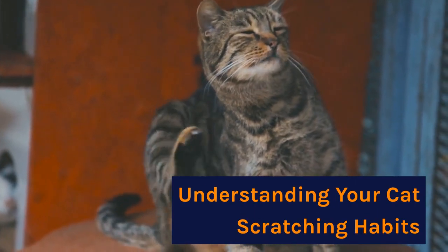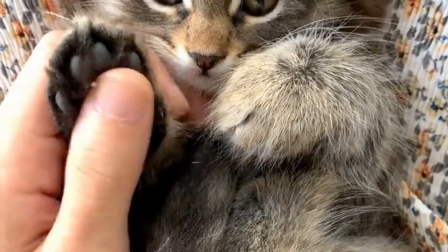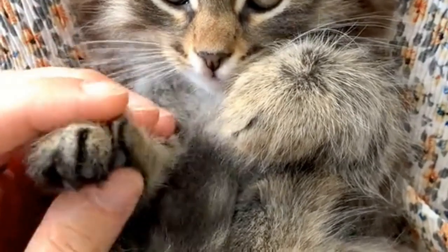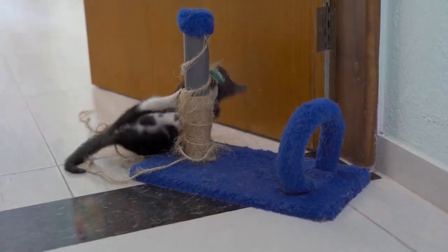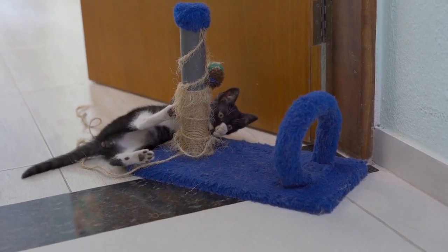Understanding your cat's scratching habits. Not only does it keep your gaming chair safe, but it also benefits your cat's health. Understanding that behavior can help you maintain a peaceful and scratch-free environment for both you and your cat.